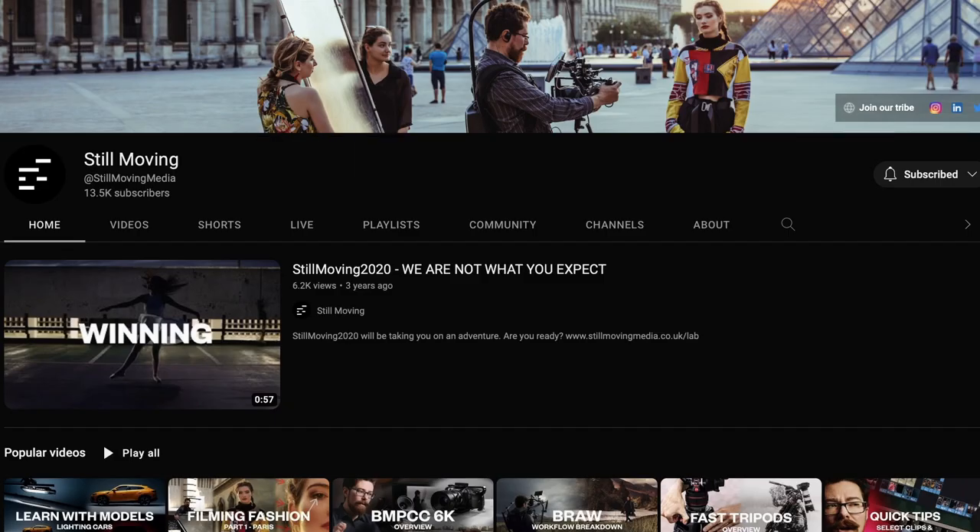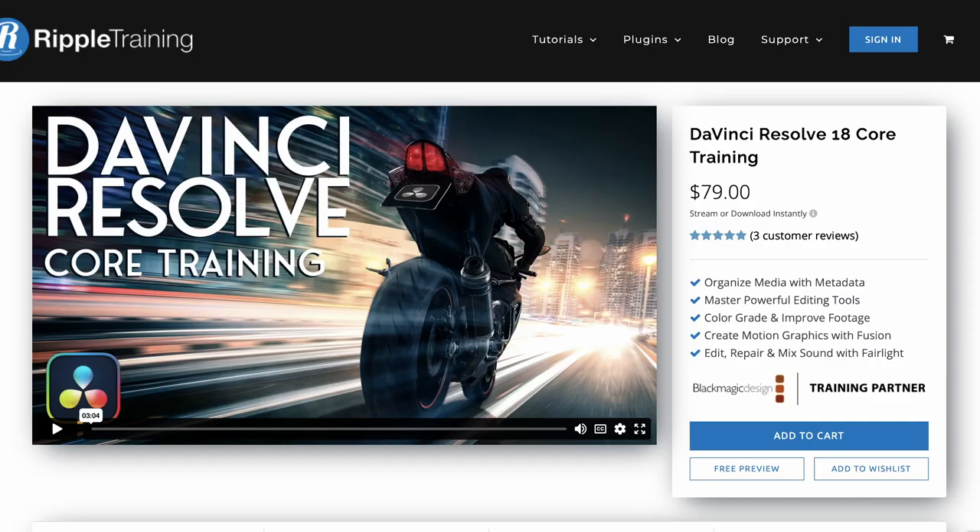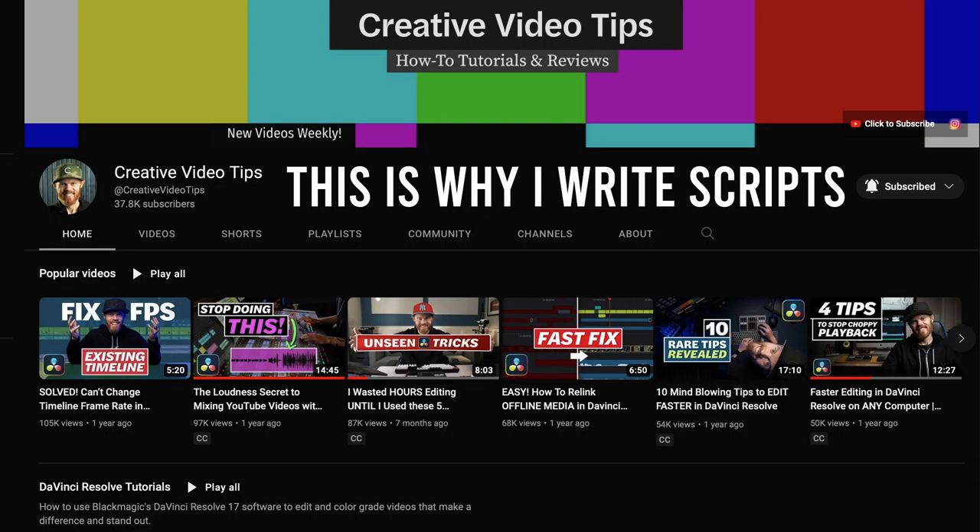One of the biggest people that influenced me to make the purchase was actually Still Motion — it's a British production company. I told myself I was going to create 10 videos in Resolve before I ditched it, and I've done well over that now. About two months ago I also got up and running with Resolve from Ripple Training, which was great, as well as Creative Editing — I'll link his channel up here, he has some great tutorials on Resolve.